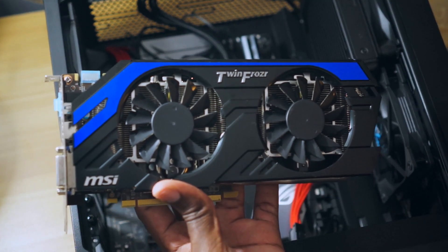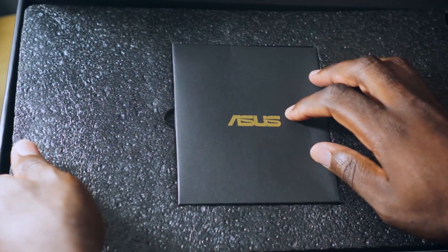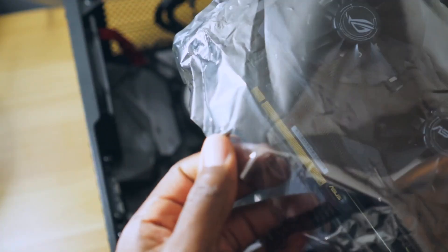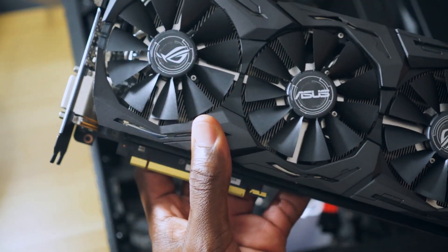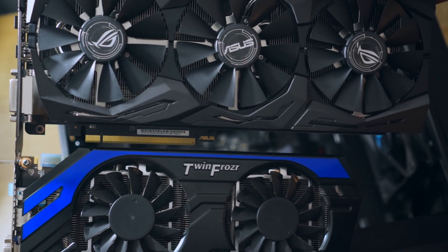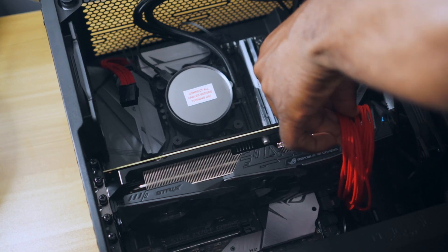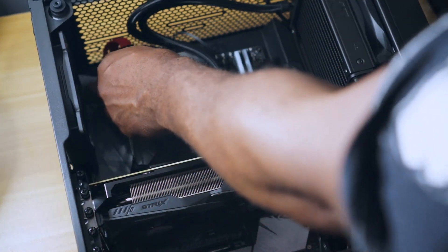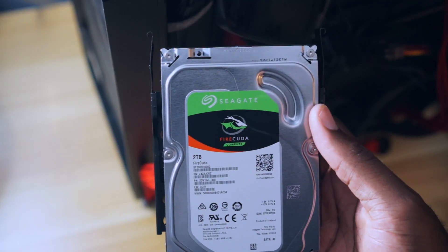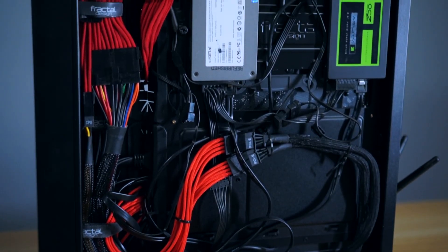This is the old GTX 670 which was in the old PC, and it will be replaced by this — the AMD Vega 64. Look at the size comparison; it is massive. These red cables are also from my old PC and they still look good here as a contrast to the black case and the dark grey motherboard. I also got another storage drive, which is a hybrid SSHD 2TB drive. What I like about this case is the channels for cable management and the additional spots to put your SSDs in the back.